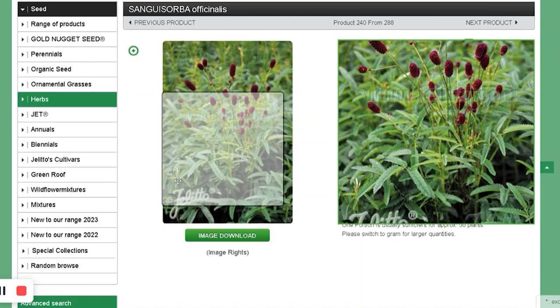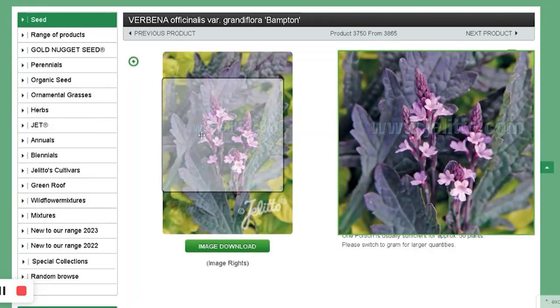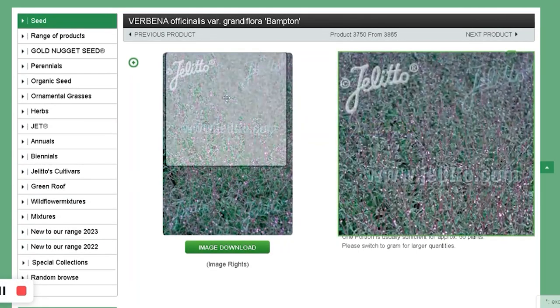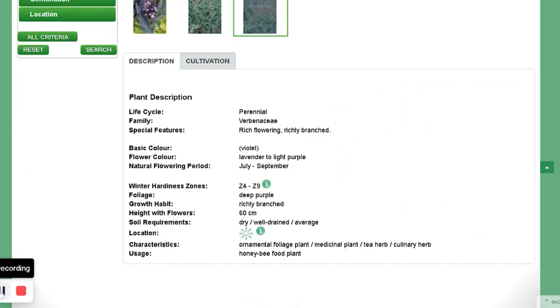Another type of Sanguisorba — we'll see which one grows better. I got Verbena Pempton. I like Verbena bonariensis. This one has smaller flowers. It's hard to see what it looks like in person, but in videos it looks very interesting. This one will need a chilling period.